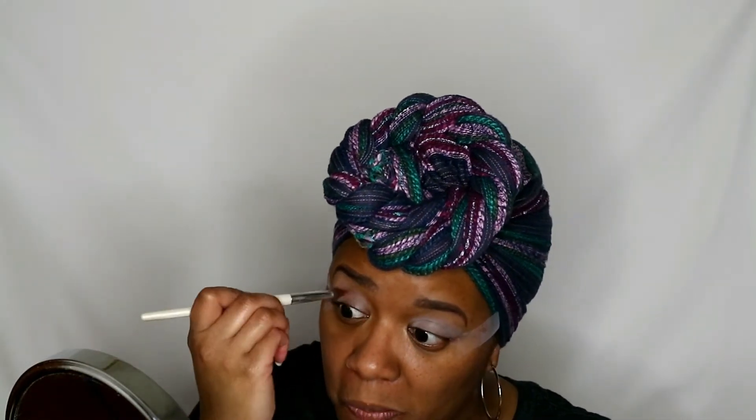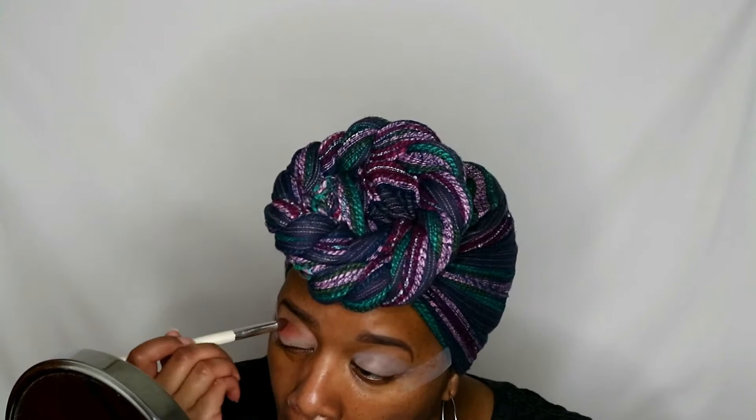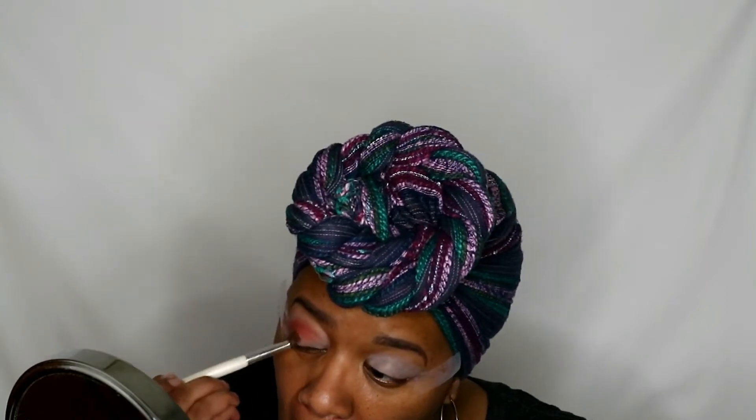Next I'm going in with Criss Cross, which is like a burnt orange color. I'm going to put that in my corners and throughout my crease — it will end up being over predominantly all of my lid except for the inner corners. I'm going to blend it out throughout the video because it's so vibrant. It gives a huge color payoff; it's very highly pigmented. I liked the texture and application of it. A little bit goes a long way, as you'll see me consistently blending it out.